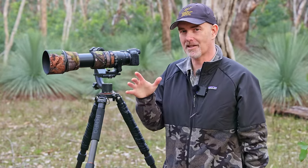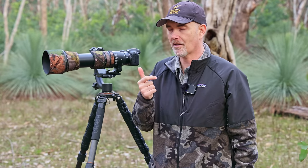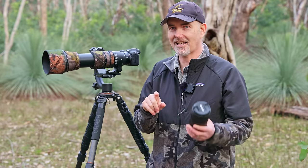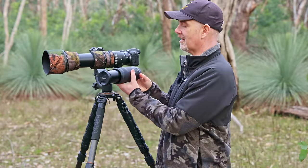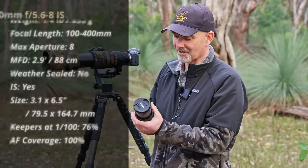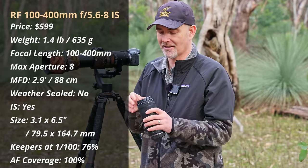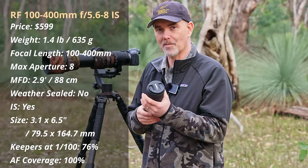The next lens falls into the very popular 100-400 focal length range. Tamron and Sigma both have affordable 100-400 options, and there's the old Canon 100-400 version 1, but I believe there's a lens better than all three: the Canon RF 100-400. This tiny lens in my hand is a 100-400, and when you zoom out you can see just how much smaller it is than that big Sigma 150-600. The weight is around 635 grams — literally nothing. I would say this is probably the best-valued lens I have ever used.